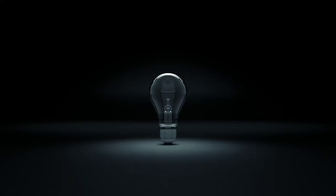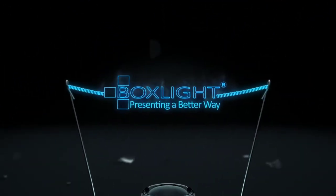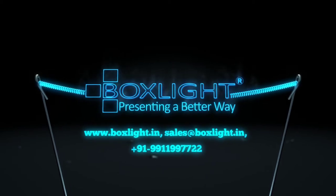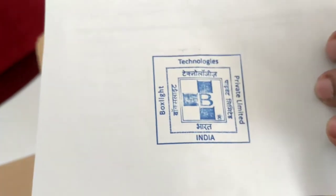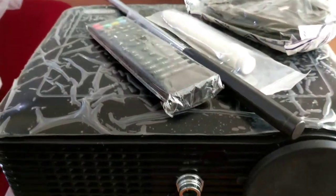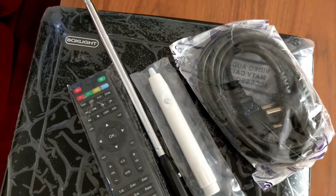We'll open it and show it to you. The packing is altogether very good — it is export packing with all the accessories inside the box. It comes with a manual with the Box Light logo on it. After opening the box, you will find this beautiful projector. It's very small in size, with a remote control, a wand, a magic stick, a pen, and a power cable — nothing more than that.